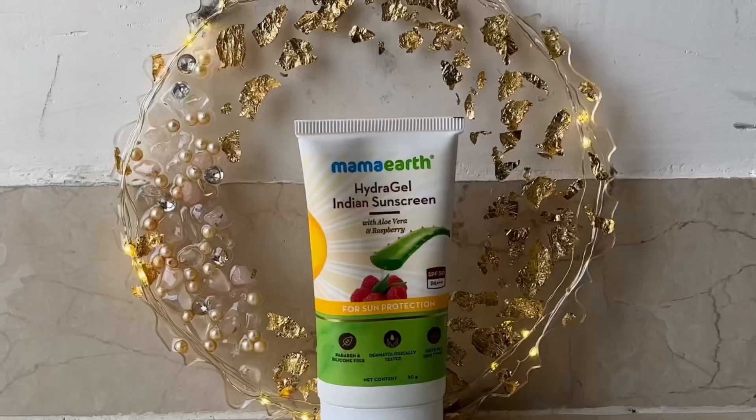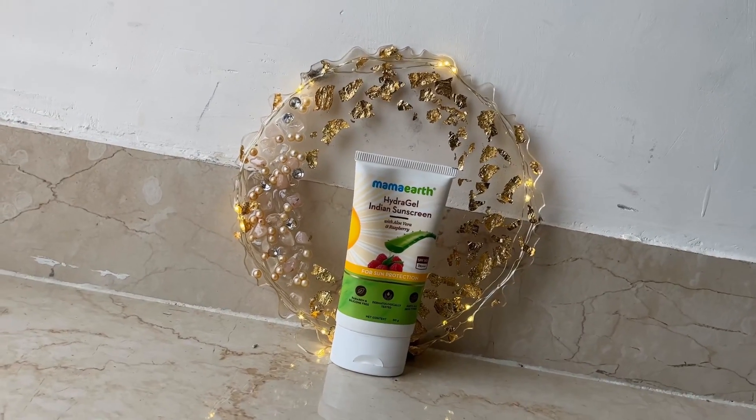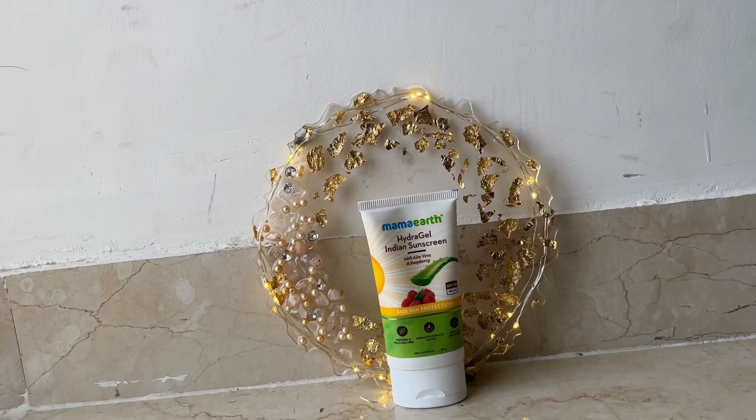If we talk about the ingredients: aloe vera, raspberry, and glycerin. Aloe vera is a household name — we all know that it soothes the skin and provides a lot of hydration. Raspberry is rich in vitamin C, and vitamin C and your skin are really good friends. Glycerin has amazing moisturizing properties — it provides immediate hydration and keeps dryness away for a long time. These three ingredients are very powerful.